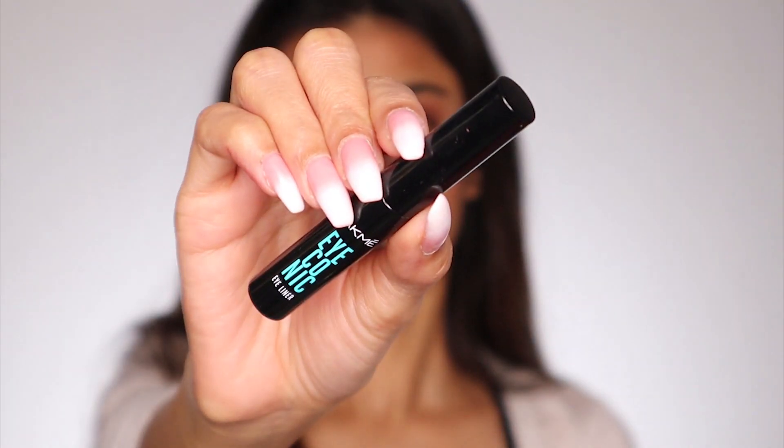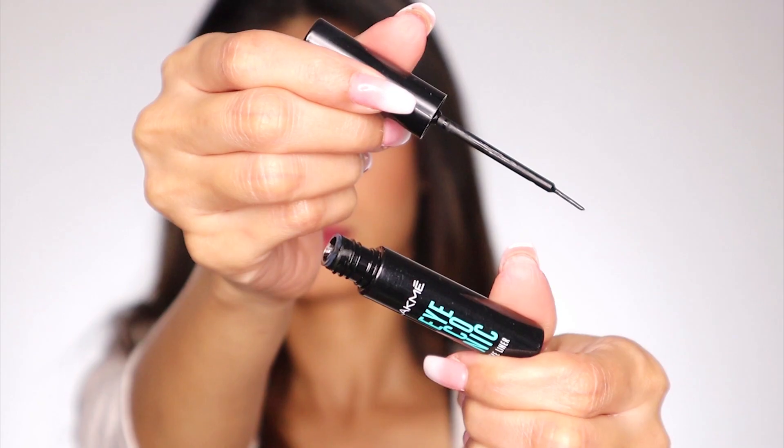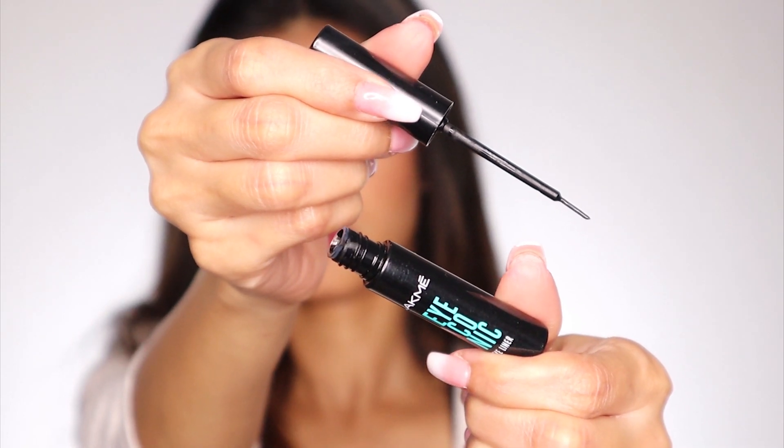today's video is all about Lakme's newly launched iconic eyeliner from their iconic range. You guys know that I'm not good with eyeliners and it's always a struggle for me to find good eyeliners which are easy to apply. So I'm going to create two eyeliner looks today — one will be simple, the other one will be a little winged. The first one is an inspiration from my all-time favorite Audrey Hepburn's look.